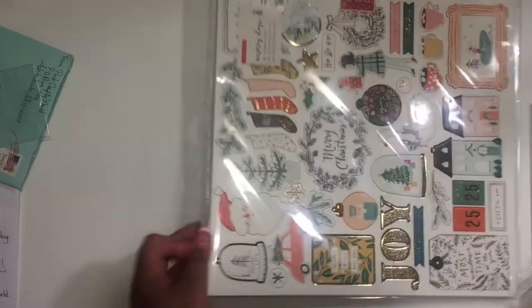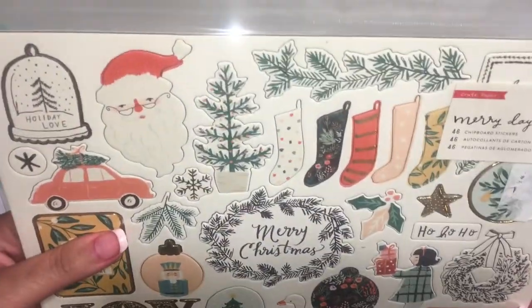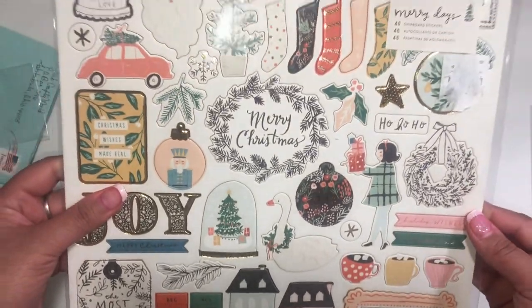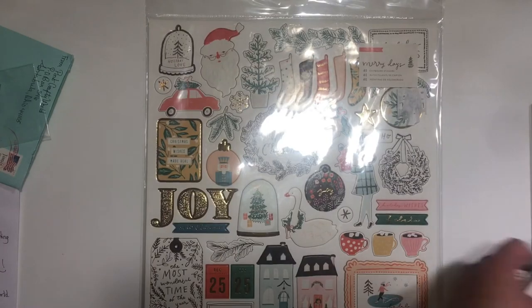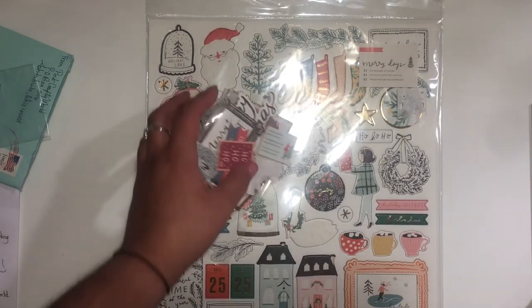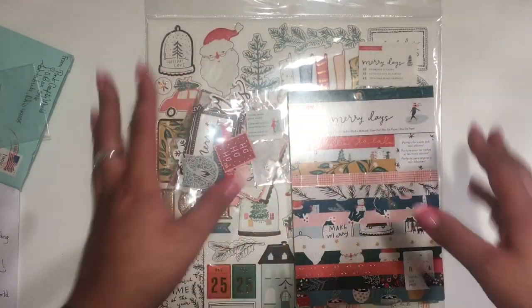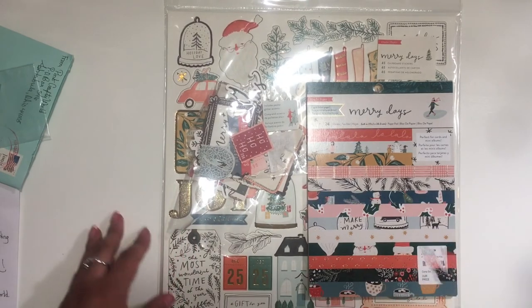She also had the chipboard, so I got that too — pretty happy to find it. That's what I got! I hope to make something soon with this. I have a couple of other pieces already; this is just completing — not fully completing the collection — but getting what I wanted from it. See you guys in the next video, bye!